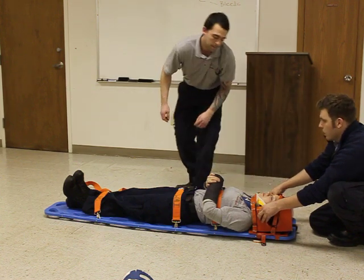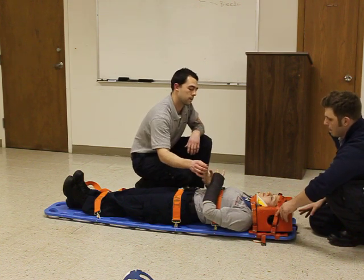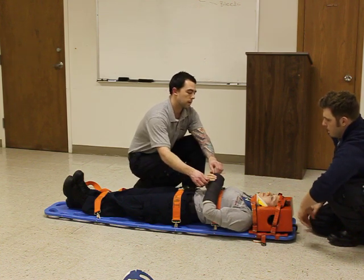We're going to go ahead and reassess for PMS. Can I get a radial pulse? Pulse is present. Can you wiggle your fingers for me? Can you tell me which finger I'm touching? Thank you.